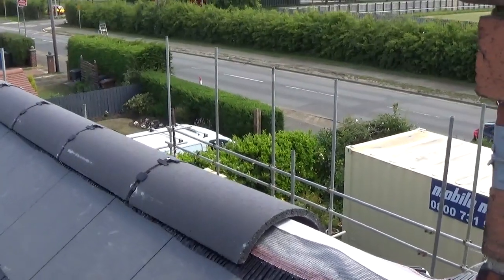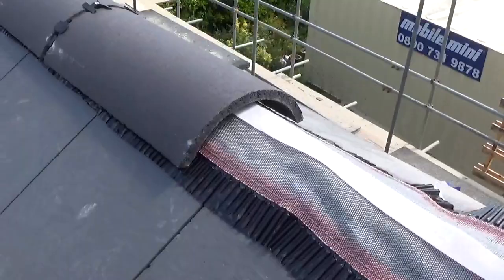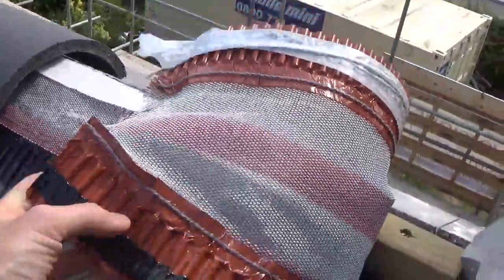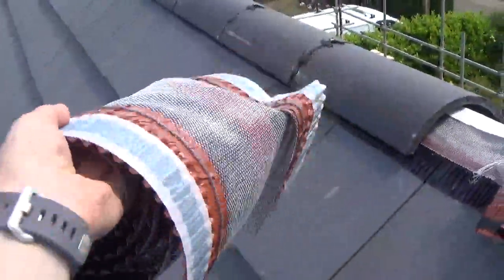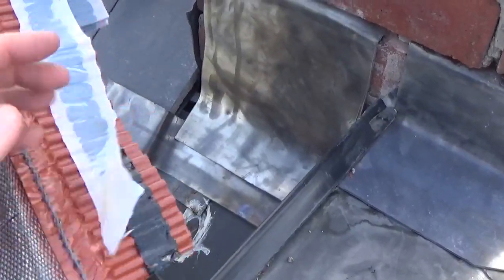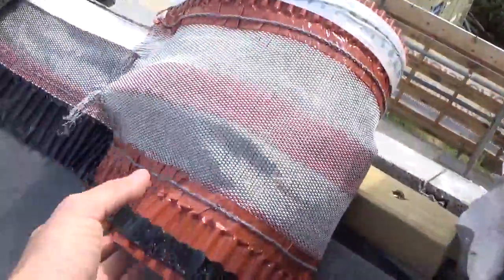I'm going to show you how they go on by actually taking one off. So what I've got is the actual ridge roll, which is this stuff here. This basically rolls on — it comes in a roll like this. You've got a self-adhesive on either side — underneath there it's quite tacky. Both sides we've got self-adhesive. It's like a waterproof material.